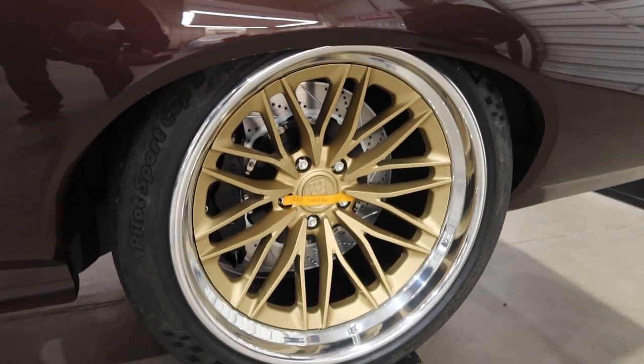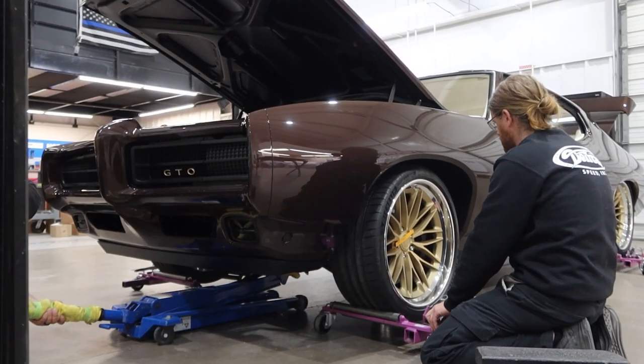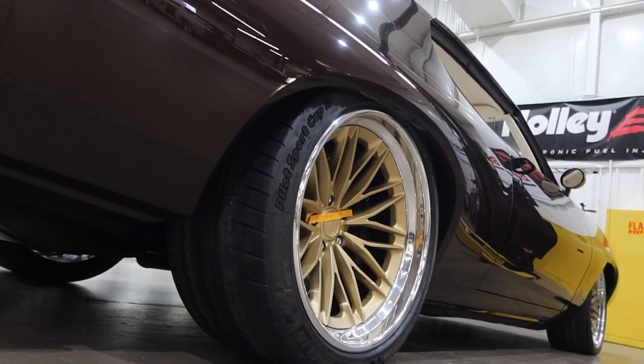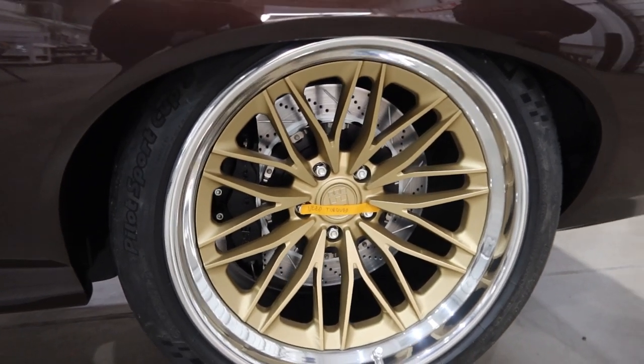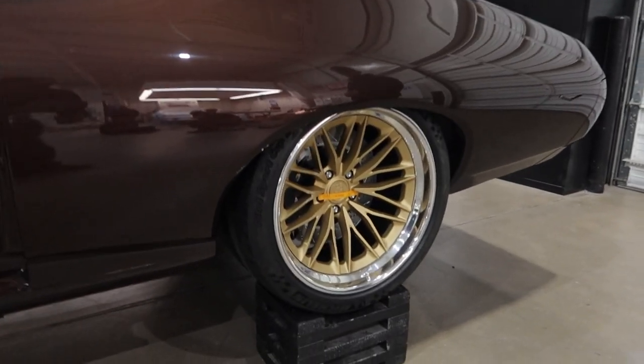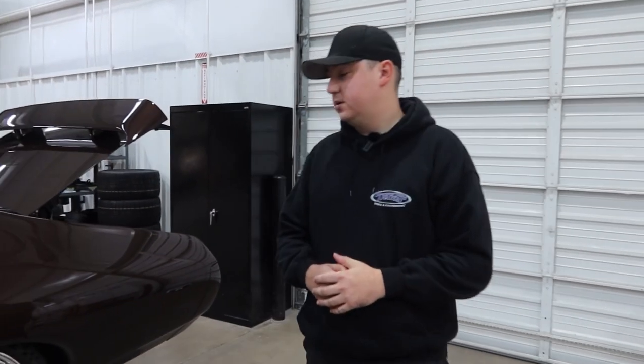These are the HRE Valkyrie wheels — actually the Ring Brothers Edition wheel from HRE, designed hand in hand with HRE. Of course we've got Baer brakes back here: 15-inch two-piece R-spec rotors front and rear, using the XTR calipers — six-piston front and rear. The wheels are 20-by-10 and 20-by-12 respectively front to back. We're running Michelin tires, as we do on pretty much all of our Detroit Speed built vehicles — 275/30/20 in the front and a nice wide 325 in the rear.